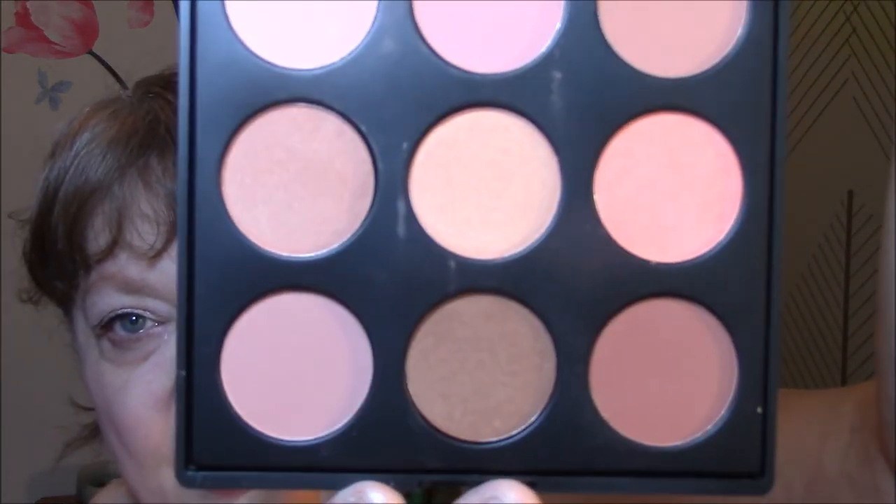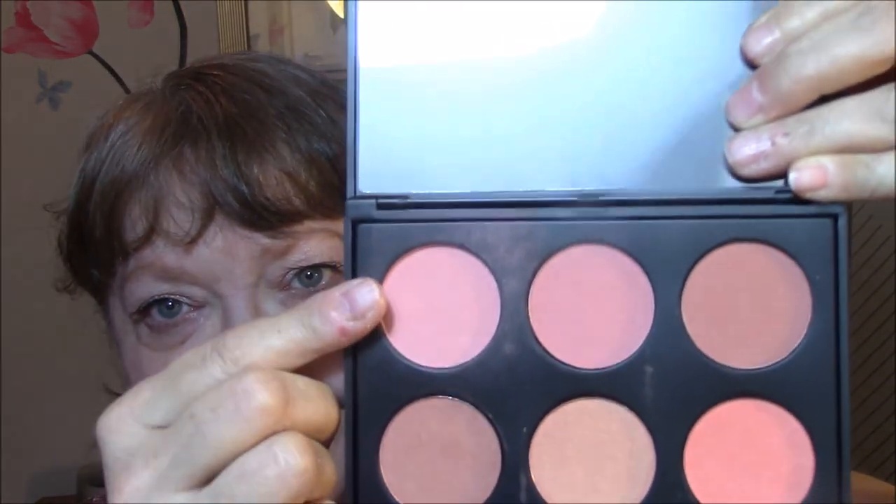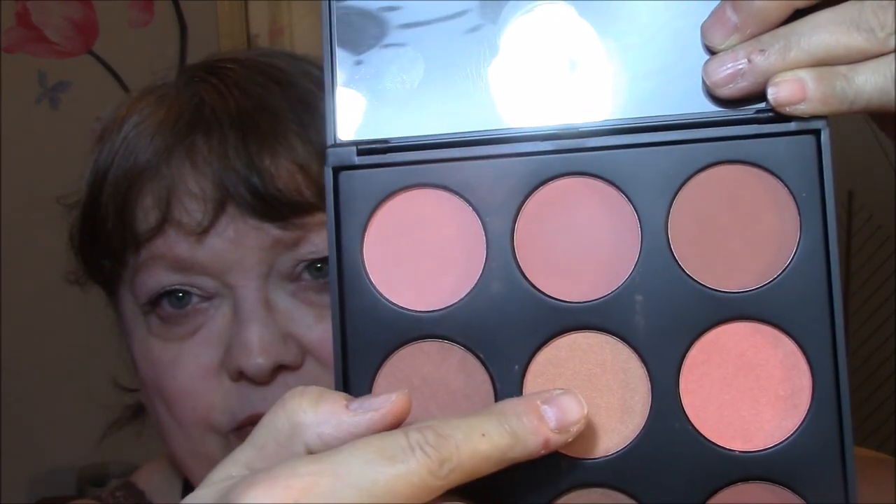I'm wearing my Catrice Highlighting Powder in Stardust — very pretty. And for my blush, I am wearing my Morphe 9N Palette. A lot of these will be used as eyeshadows because the darker shades are too dark, but I am using this one here today and will probably continue through this one this week.